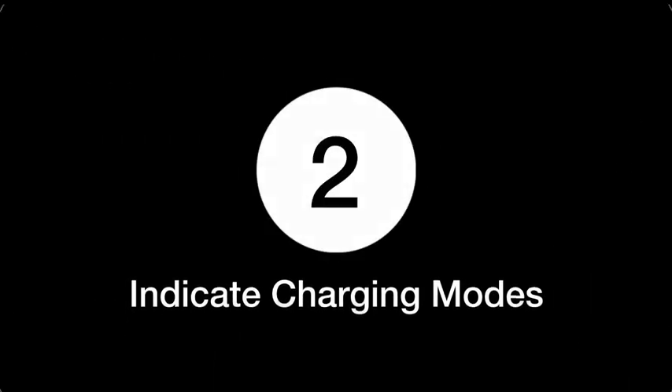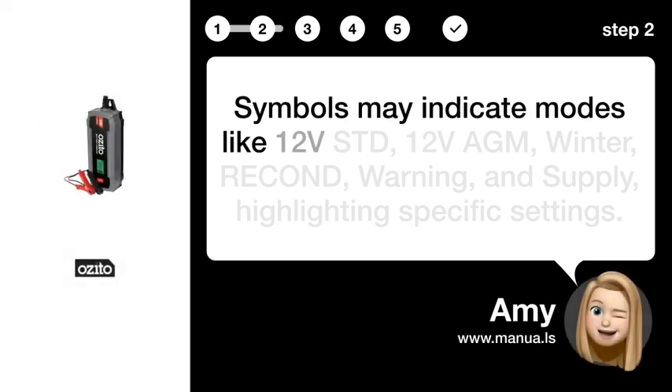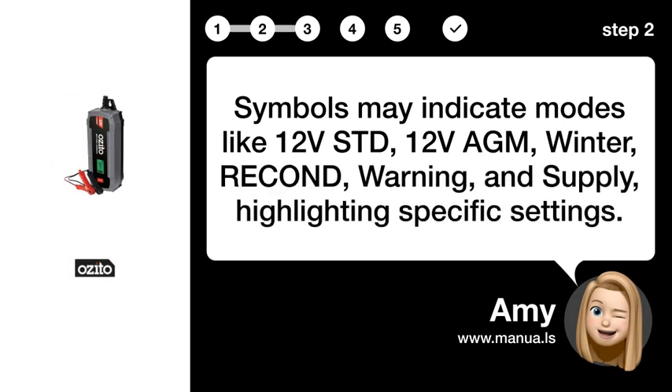Step 2: Indicate charging modes. Symbols may indicate modes like 12V STD, 12V AGM, Winter, RECOND, Warning, and Supply, highlighting specific settings.